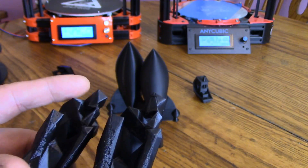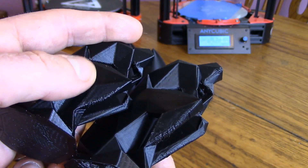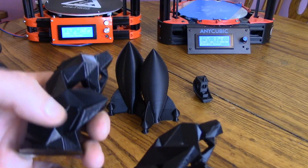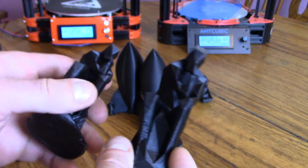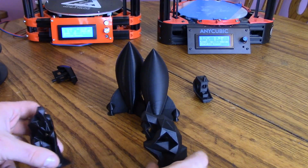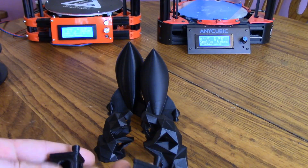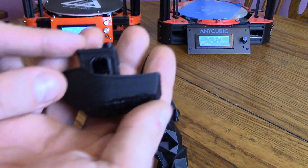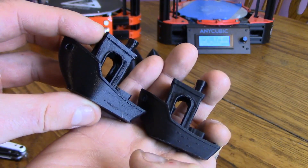It totally boggles my mind that at the same temperature two printers print so differently — that just shows you no two printers are exactly the same. I accidentally printed one too small but you can still see both came out great. This one has a little more stringing on the AnyCubic, which could be because it was bigger and had bigger gaps to fill. Cooling on the Benchy is slightly better on the FL Sun, and I haven't modified the fan ducts at all — it's totally stock. It's totally weird how this one comes out matte and this one comes out glossy.